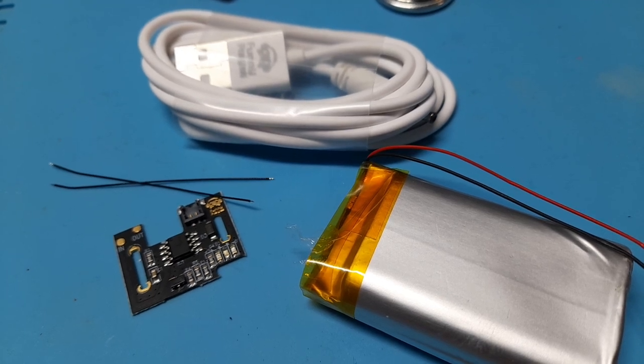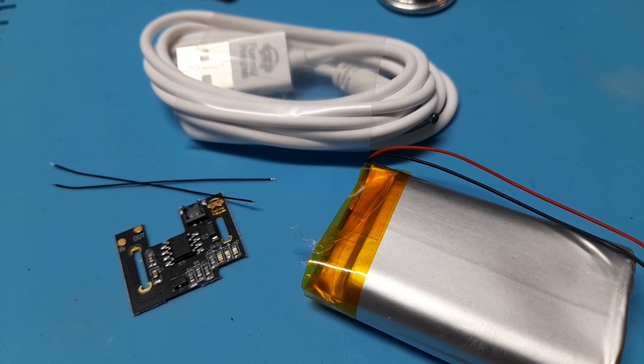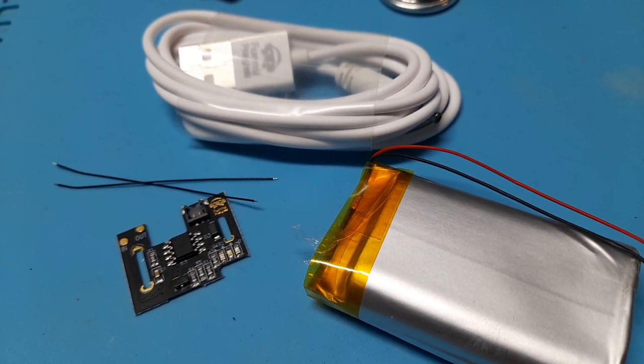When I get a request to mod a Game Boy, the two I most commonly hear are to upgrade the screen and to add a rechargeable battery. This video will explain how to install a rechargeable battery kit in a Game Boy Color.